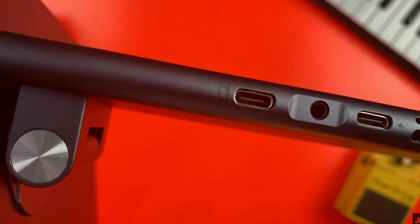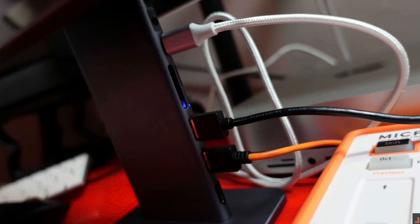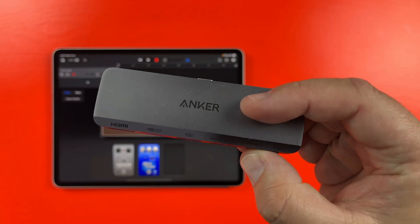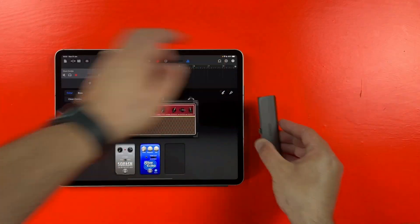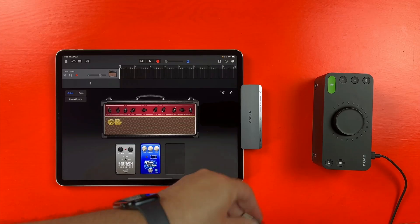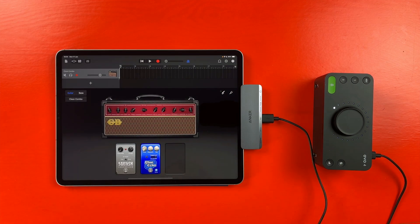If you want to splash out on your setup, something like this Quizlab magnetic stand and hub offers multiple USB inputs and pass-through charging to keep your iPad's battery topped up while in use. If you'd rather something a little more discreet and wallet-friendly, this Anchor hub attaches to the side of your iPad and gives you the connectivity you need as well as a built-in headphone jack. However you get your audio interface connected, USB-C port equipped iPads output enough power from that port to run it without any extra juice — just plug it in and you'll be ready to go.